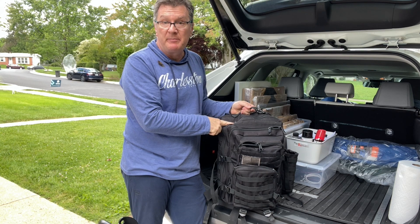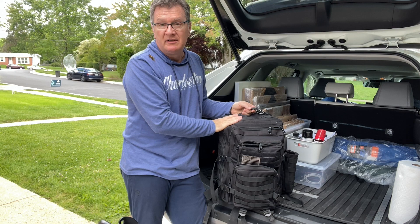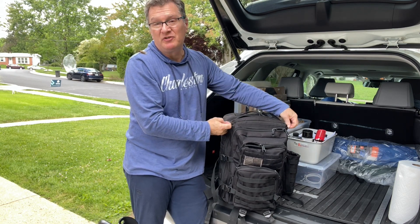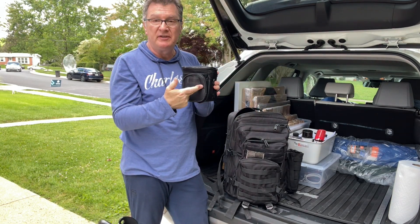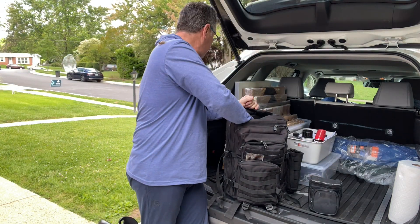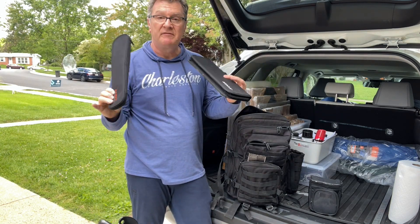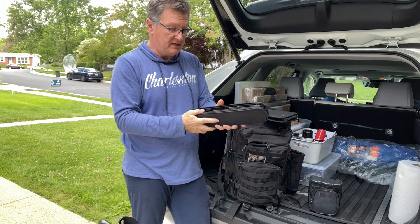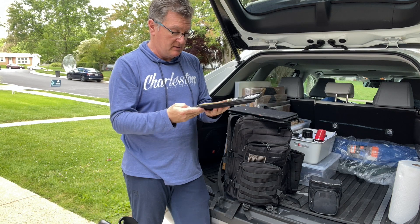Next one is my backpack — my Easel Daytripper. I have my underpainting and Gesso inside this box. I have brushes and palette knives kept separate. This is my set of palette knives that I take with me — five palette knives in different sizes.